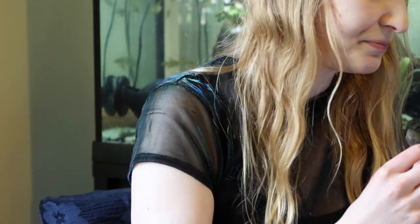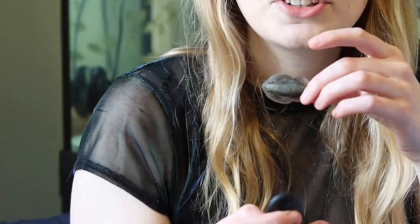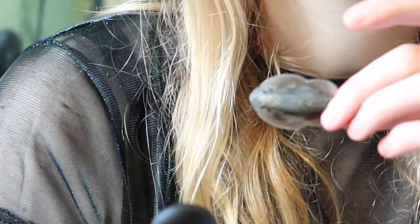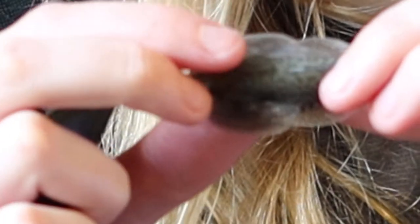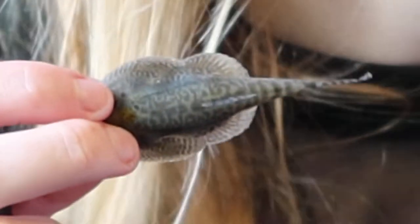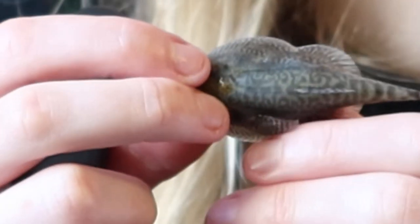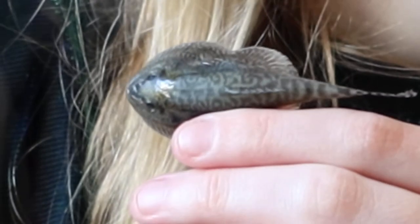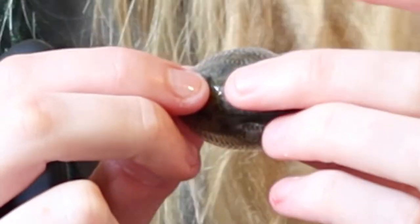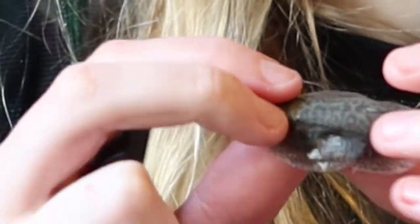So if I get the female up — so this is the hillstream loaches, and this is Sewellia breviventralis. They're quite small. I will also talk about information relating to the more common species which is Sewellia lineolata. You can see here they have this beautiful snakeskin colour pattern when they're alive.